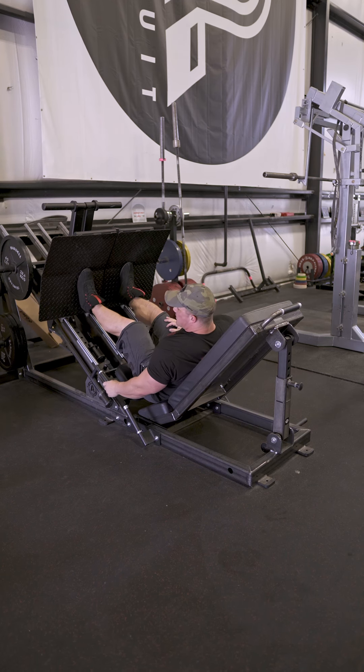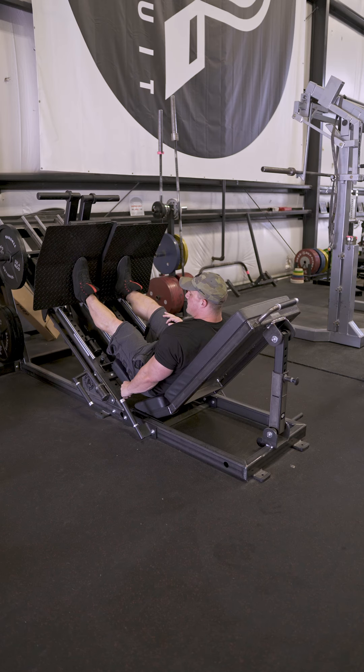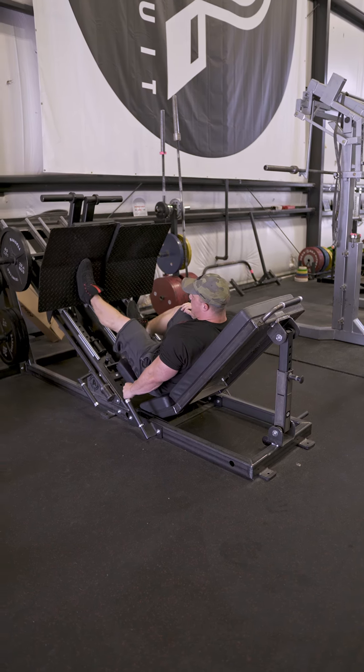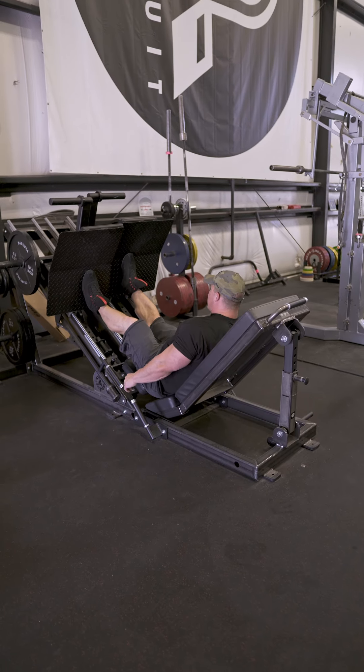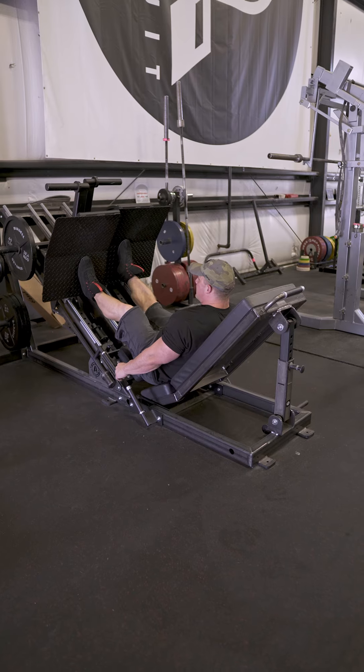You can see here that you can just press one side, unrack it, and lower it. The other side won't move since it's still racked. If you want to use the other one, just re-rack one side. Same thing — press, rotate the safety catch, and press.